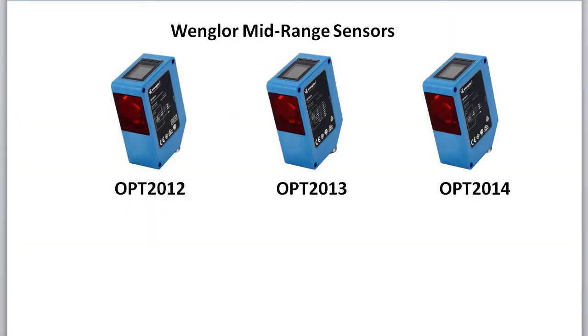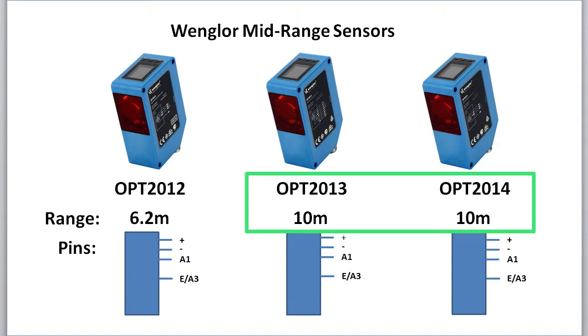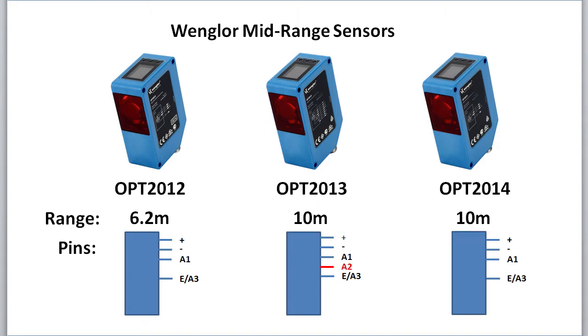These three sensors are identical, except the 12 has a 6.2 meter range while the 13 and 14 have a 10 meter range. The difference between these two is the 13 has an extra output A2, a dedicated laser enable, and dedicated output pins. The 12 and the 14 have all the same functionality as the 13. You can configure pin A1 to be the analog output and pin A3 to be the laser enable, for example. So if your needs are simple, either of those two will do everything the 13 does — you just have fewer pins to do it with.